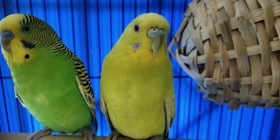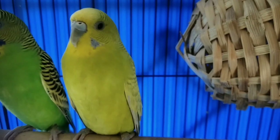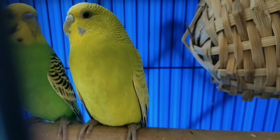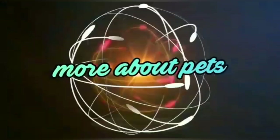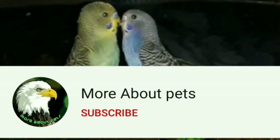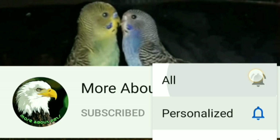How to breed it. Let's go to the video. This video is just for fun. Okay, thank you. We are going to watch our videos regularly. Subscribe to our channel. Please click on the bell and you will see a notification.